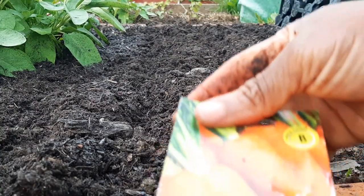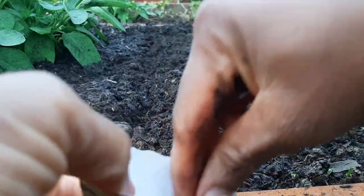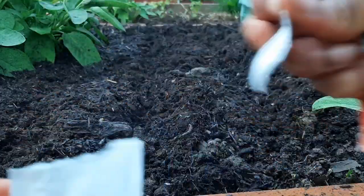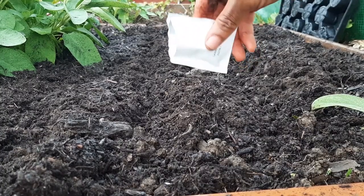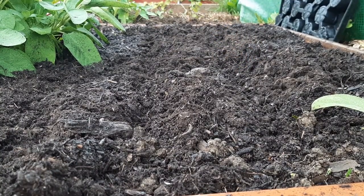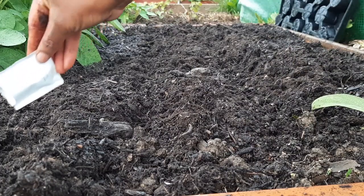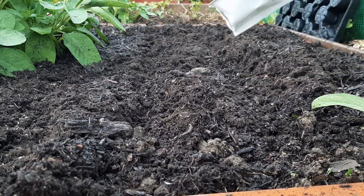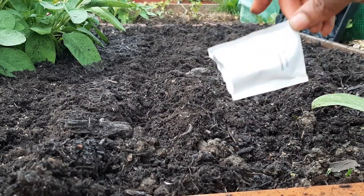The first variety I'm sowing is my Autumn King. I'm just going to take the seeds out and sprinkle them along the trenches I just made, as thinly as possible. I'm not being totally careful if they're all bundled up, because they will fight and find space. I'm not growing them like supermarket carrots — super fat and super straight.